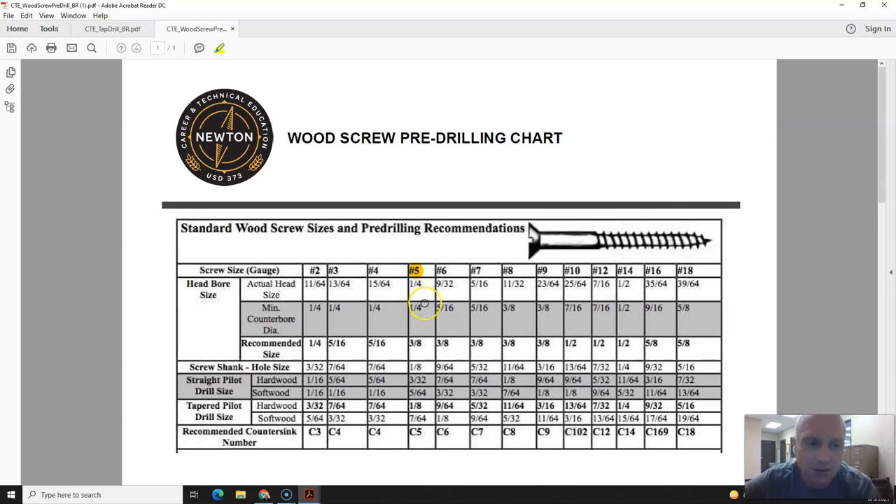The next thing the chart gives us is the head bore diameter. On a number 5 screw, the bore diameter — the actual head size — is a quarter inch. That's the distance from here to here. The minimum counterbore diameter is a quarter inch, and the recommended size is 3/8 of an inch.